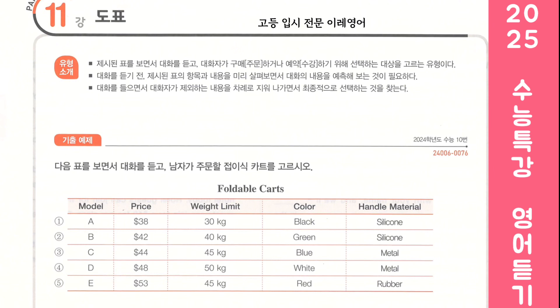All right. How about the weight limit? Our last one was 30 kilograms. That wasn't strong enough. Okay, then this one won't be any good. Yeah. Do you have any color preference? The old one was blue. Why don't we get a different color this time?